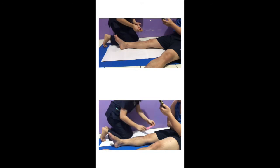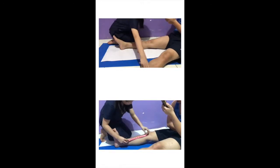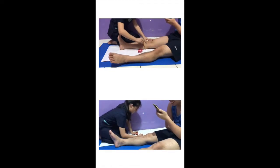First, make sure both feet are clean. The patient should be in a long-sitting position. Make sure that the legs are straight. Place the cartolina under your patient's leg.